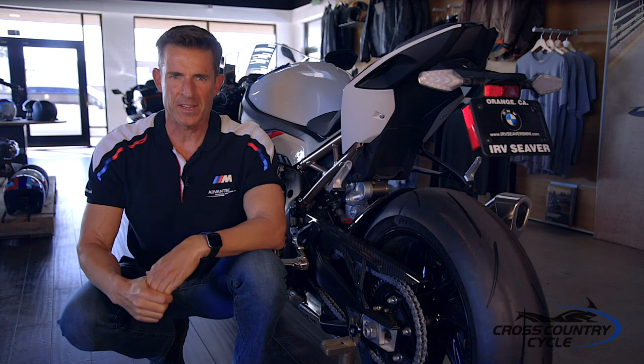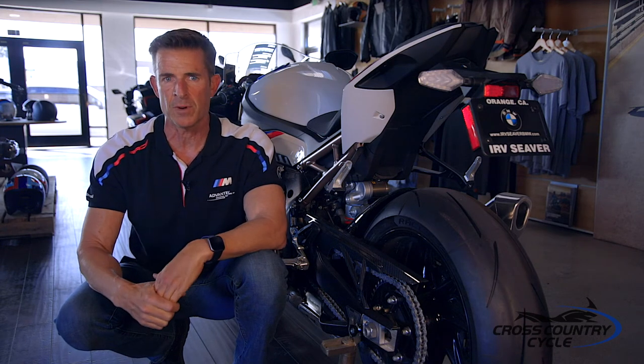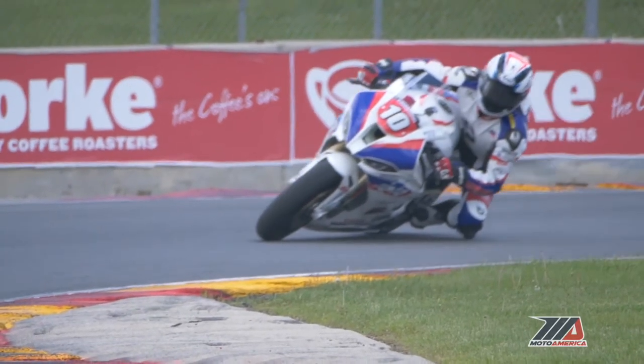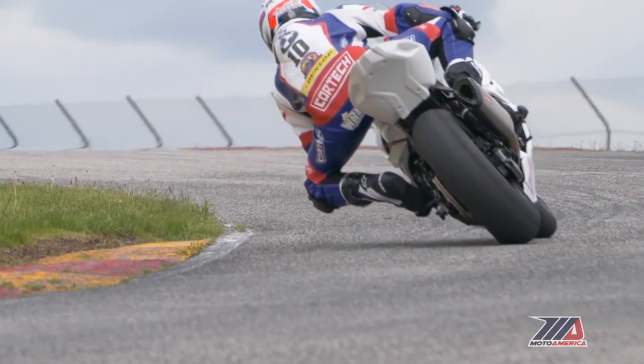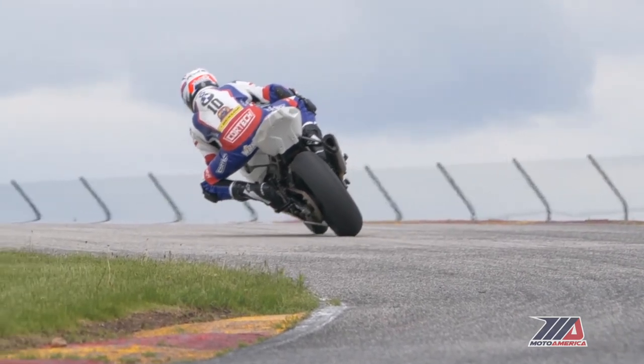Even on a spirited canyon ride, we don't see the same amount of applied force, speed, or braking that you'll have on the racetrack. There are some exceptions. For the racetrack, we stiffen up the suspension using lower sag numbers, meaning the bike will sit higher in the stroke, because of greater applied forces due to higher speeds, heavier braking, higher corner speeds, and off-corner acceleration. This also takes into account the use of slicks or DOT race tires brought up to operating temperatures while circulating the track.